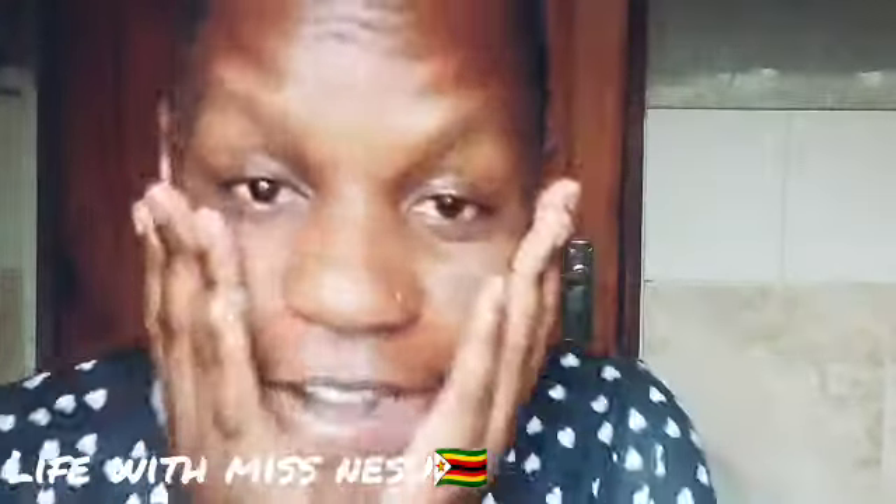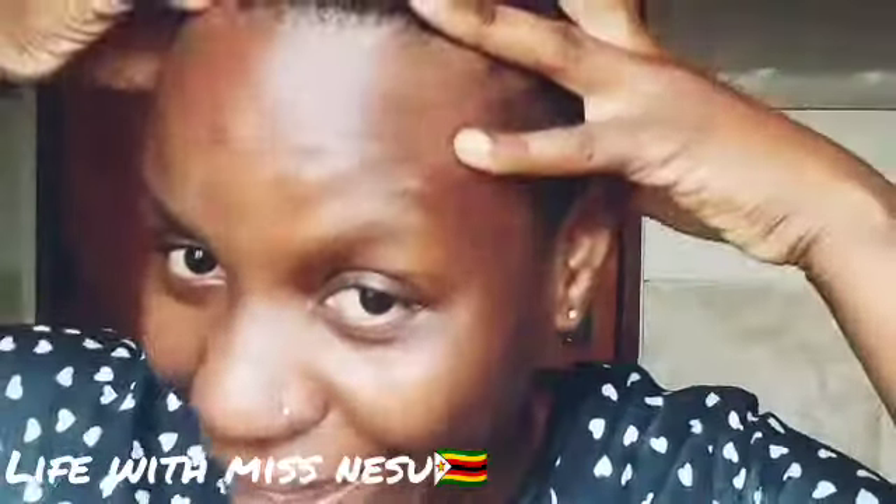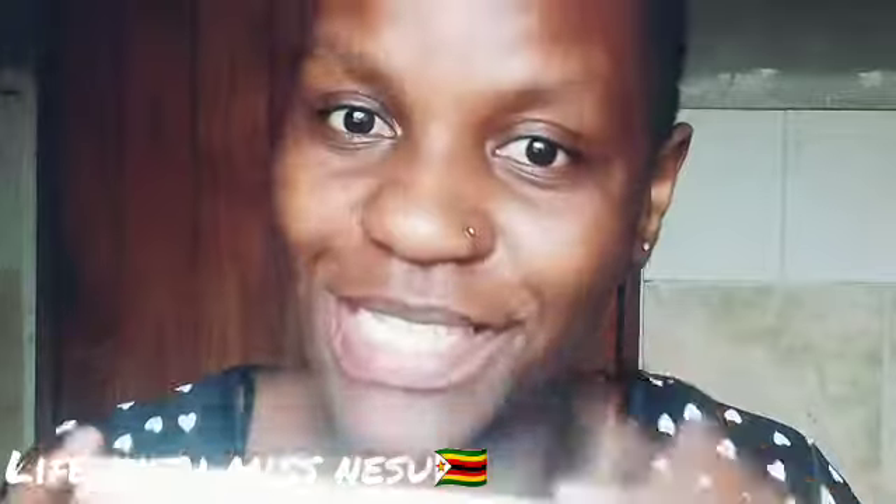Hi guys, welcome back to my YouTube channel. I hope I found you well today. We're going to be dyeing our hair from black to a neutral blonde. That's right, so let's do this.